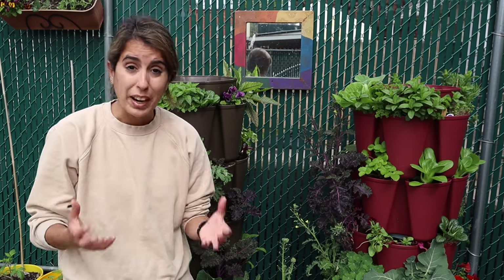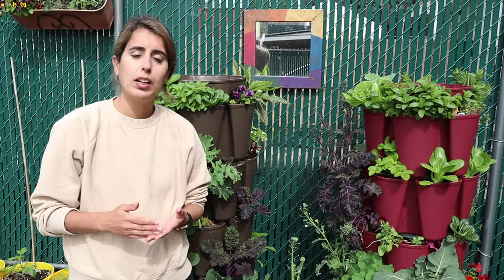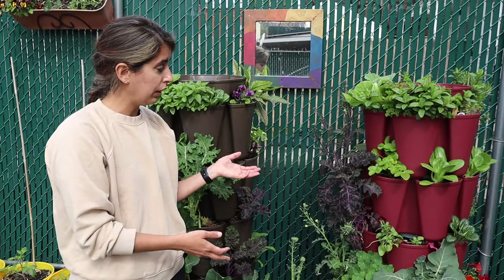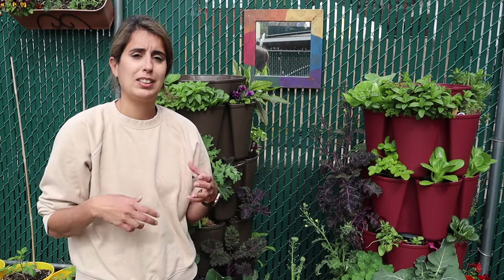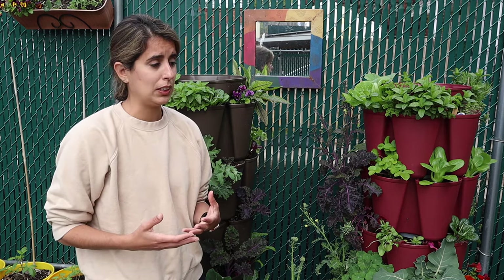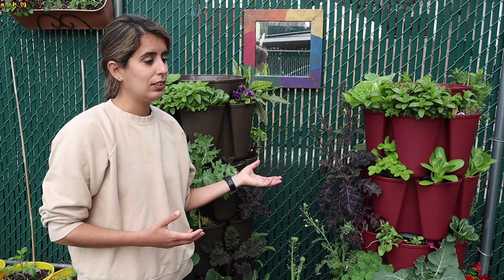It's also very important that you use the right kind of soil. You should use a high-quality potting mix — not garden soil, topsoil, or pure compost, as those tend to be too dense and are not recommended for these containers. Potting mix is lighter and has ingredients that help with water retention, so it's very, very important that you use a high-quality potting soil.